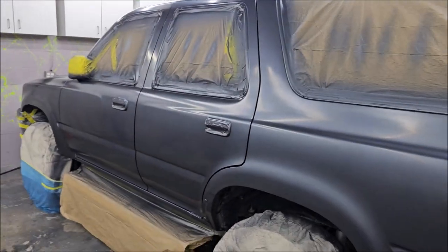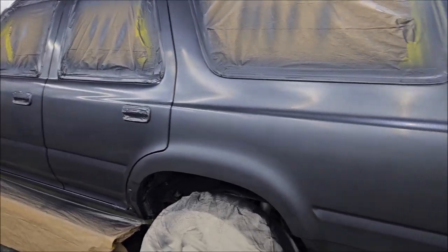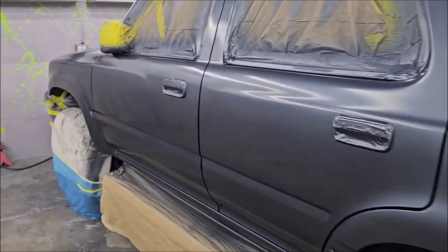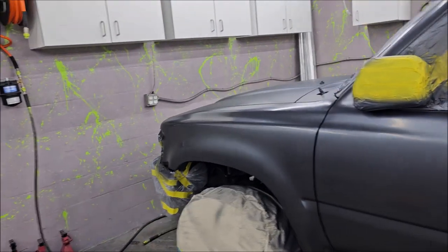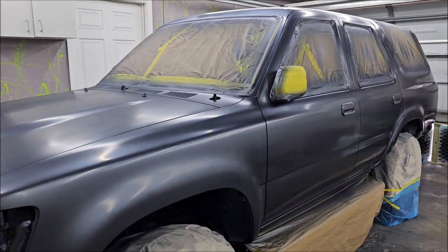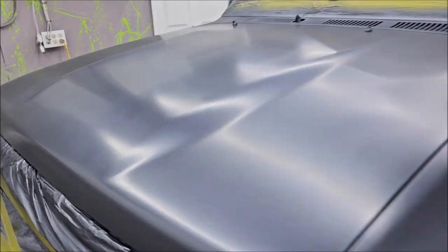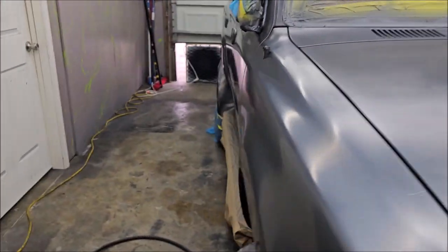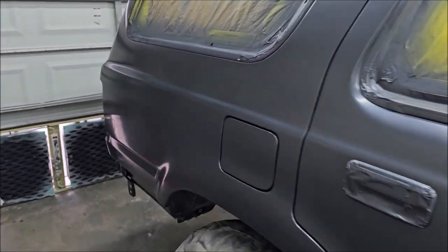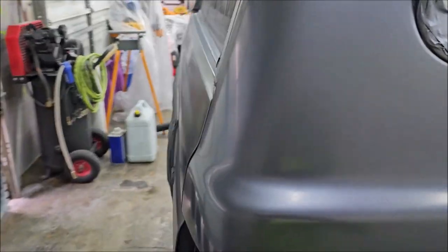If this were not a car that the gentleman who owns it was going to resell — if he were going to keep it — I would put on either two heavy coats of clear or three coats of clear. That's usually what I would put on a vehicle I was going to keep: three coats of clear. I am going to be using a high solids clear today.